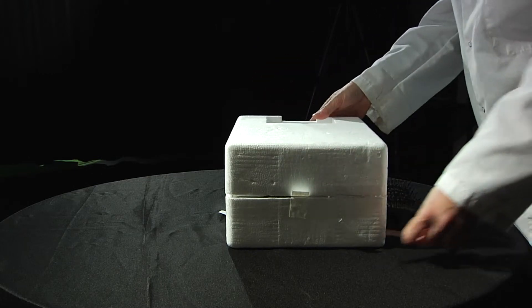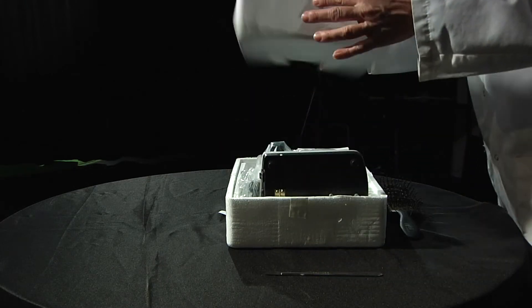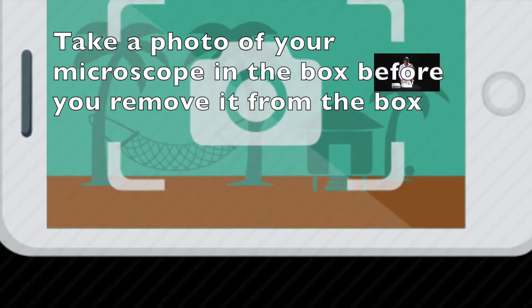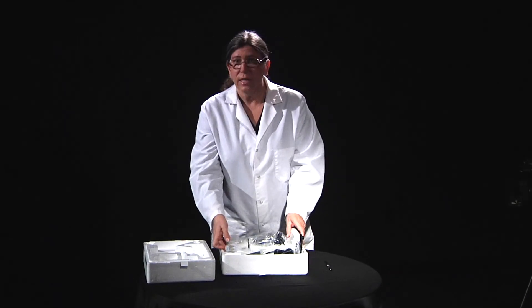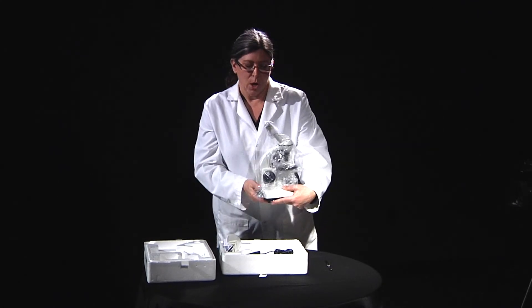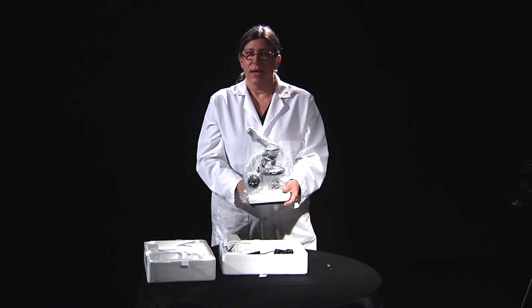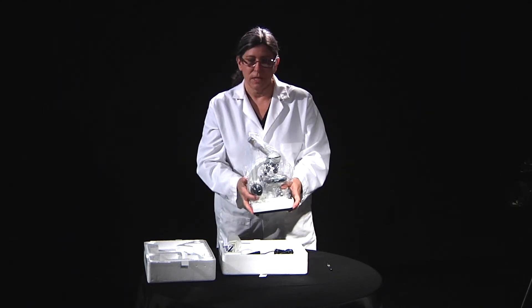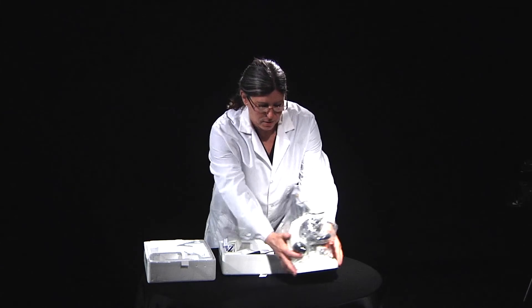When you're done with that, take the lid off and put it to the side. In this kit there is the microscope, and very likely the microscope will be in some plastic. Make sure that you hold the microscope with two hands at all times as much as possible.